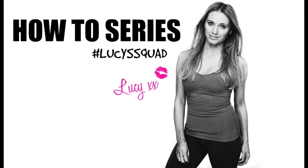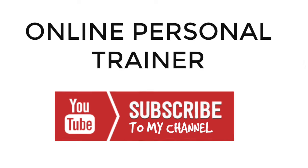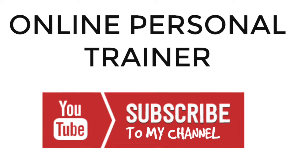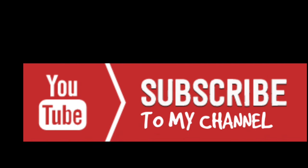If you're part of Lucy's squad, I'm going to leave you a link for a workout to do today. Then come back tomorrow for another one of my how-to series, and if you've got any questions on any of the exercises, let me know.